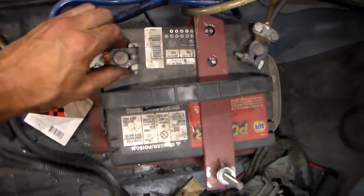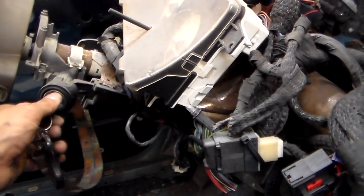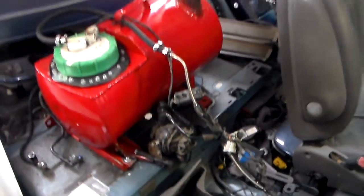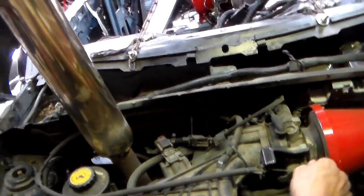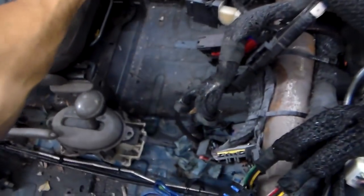Also neatened up my battery cables for the most part. Once the cage is in it will all get finalized. Working perfect. No leaks, works perfect, no check engine lights.